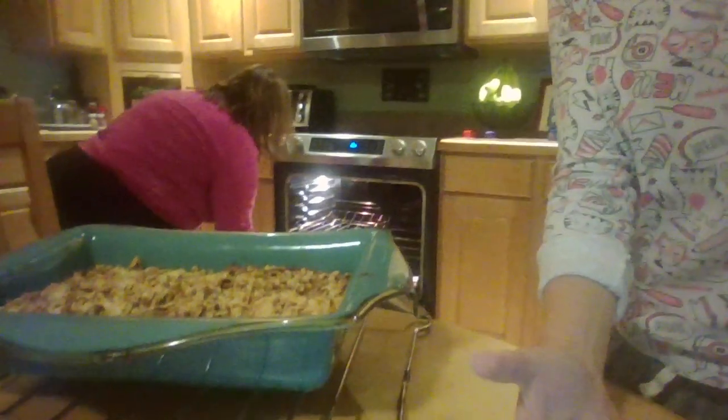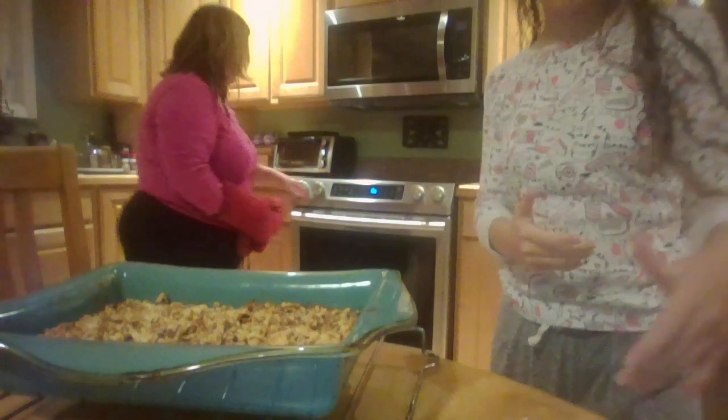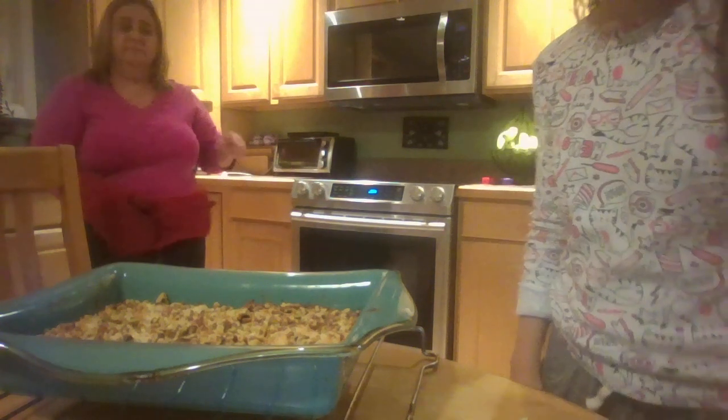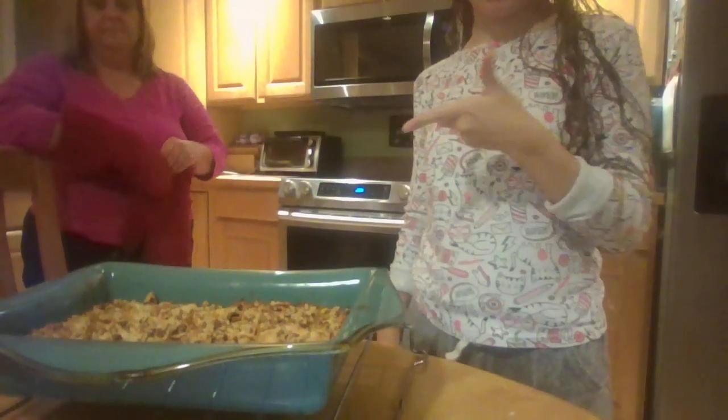Now we have to put it on a cooling rack and let it cool completely. It's on a rack right now, cooling. And this is what it looks like, subscribers.